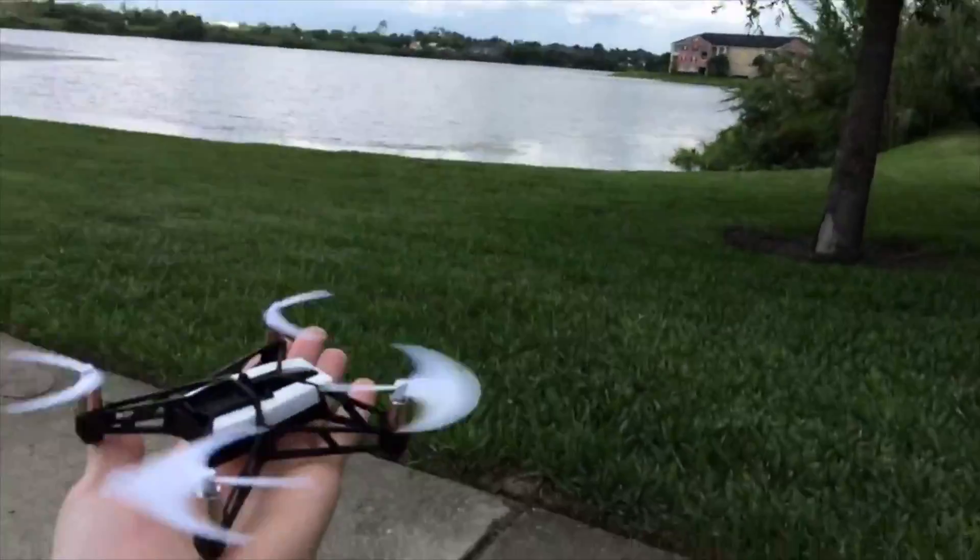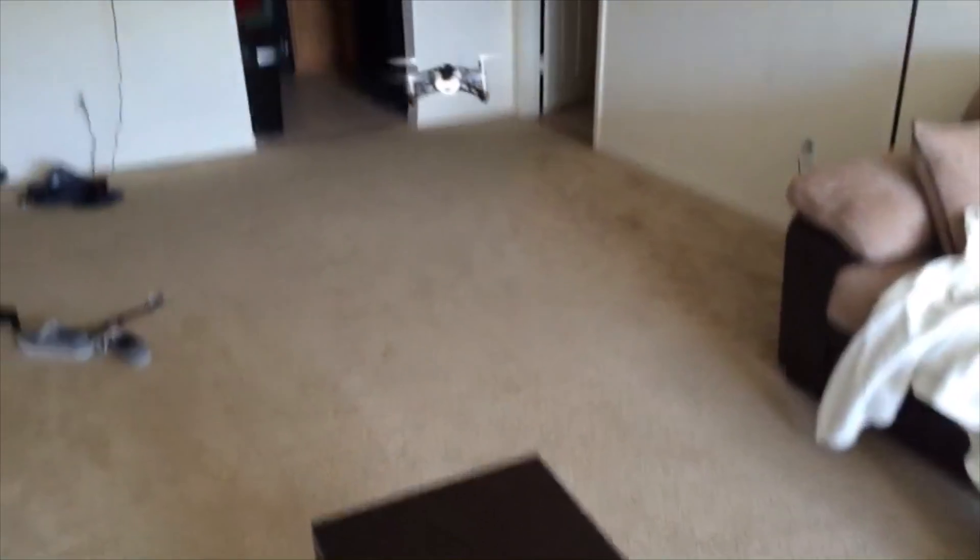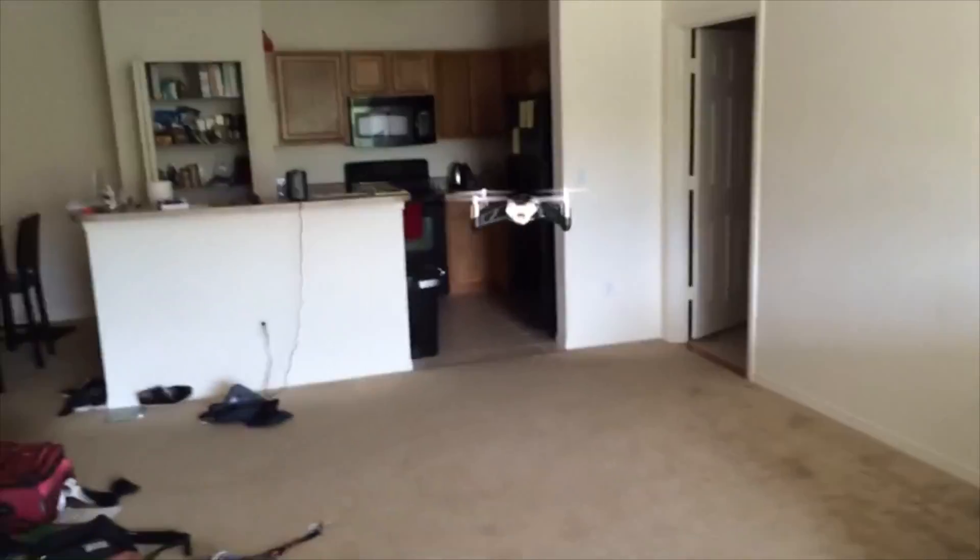But if you're a rookie quad pilot like me, you're probably wondering how many times you can crash a thing before you truly damage it. So without further ado, I give you the part where I crash a lot.